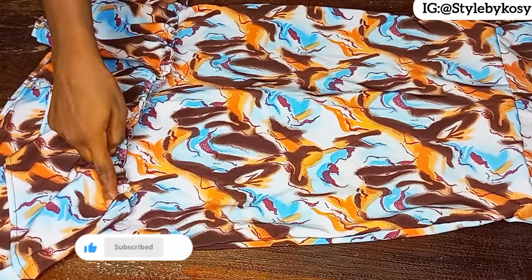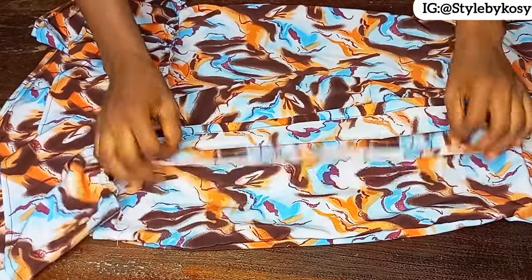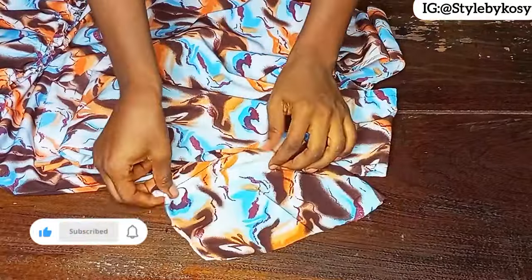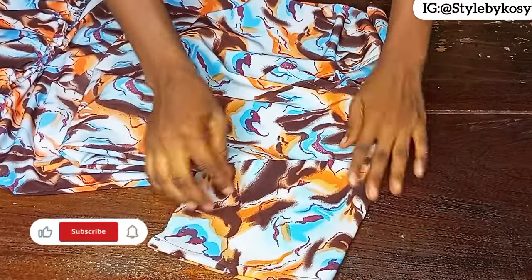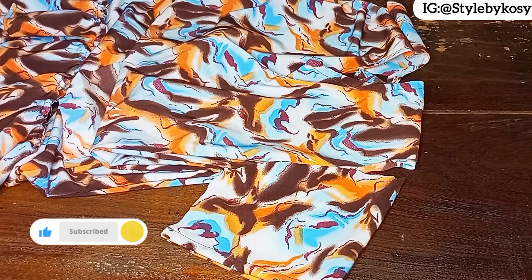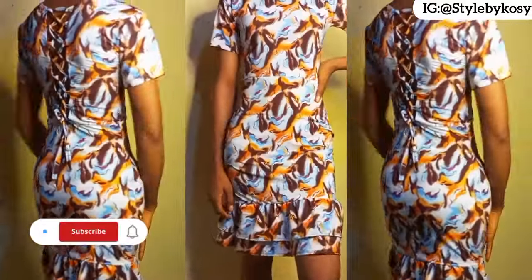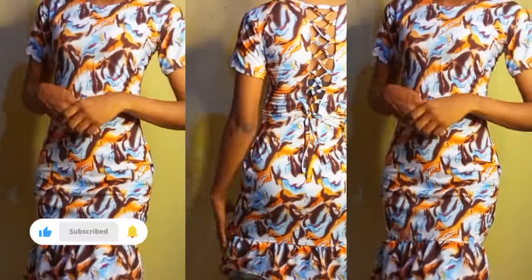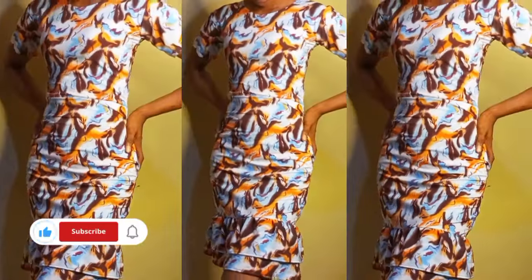Once done attaching the flay to the lower part, add the sleeve — already fold the hem part of the sleeve, then shape and attach it to the dress. After attaching the sleeve, the client will put on the dress so you can see the final result, especially the back. The dress really came out fine and beautiful. Thanks so much for watching — see you in the next one!